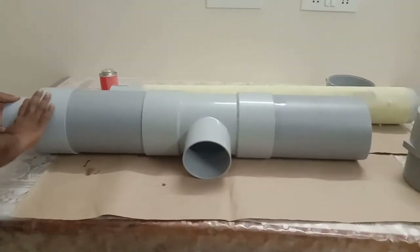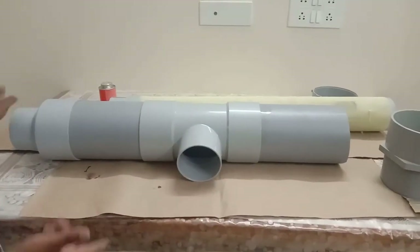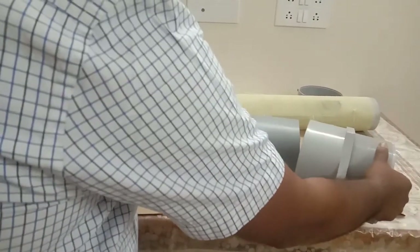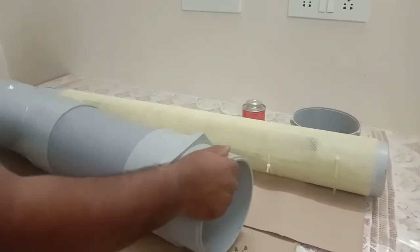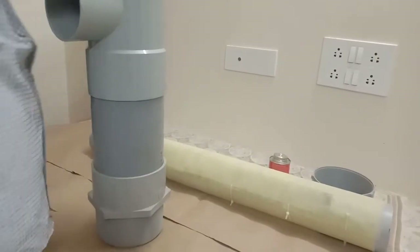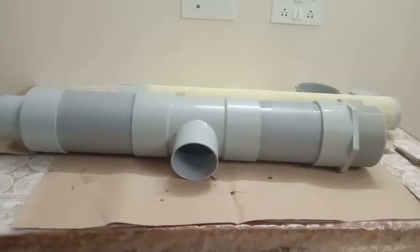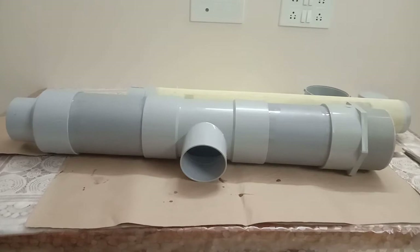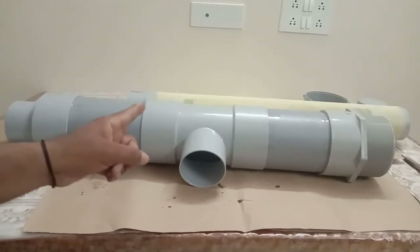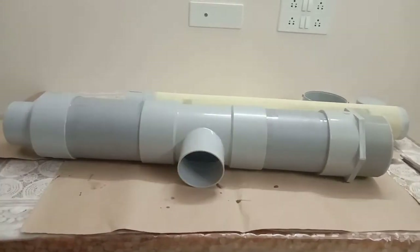Now I've put the reducer, tee, and two 6-inch pipes. The next step is to put the MTA — apply solution and insert it here, pressing it completely. We now have the assembled unit: reducer, 6-inch pipe, tee, another 6-inch pipe, and the MTA. The cap will be installed at the last step.